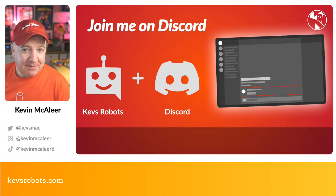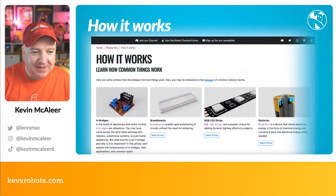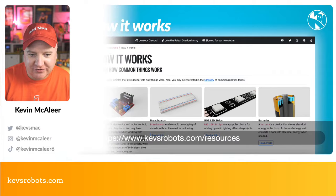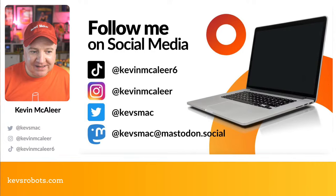If you haven't joined on Discord already, head over to kevsrobots.com/discord to join our community. Also check out the 'How It Works' articles — the latest covered H-bridges, breadboards, LED strips, and batteries. You can also find me on social media: TikTok at kevinmccalea6, Instagram at kevinmccalea, Twitter at kevsmac, and on Mastodon social as well.